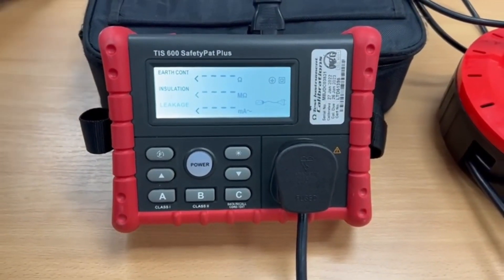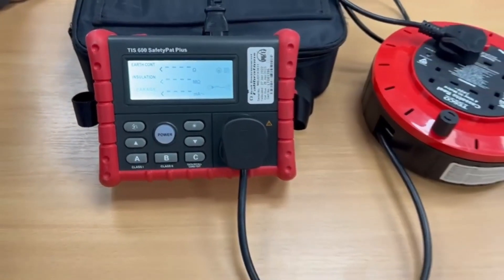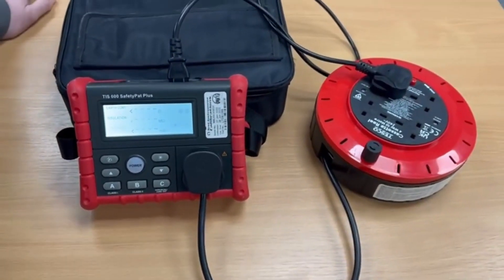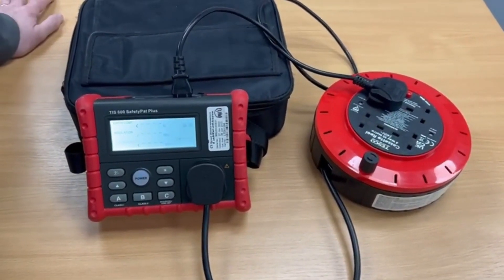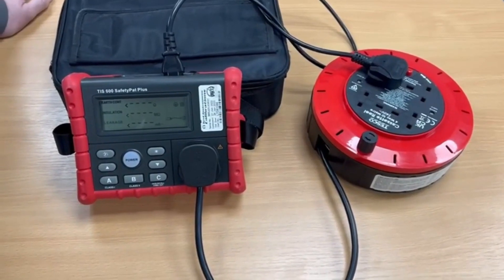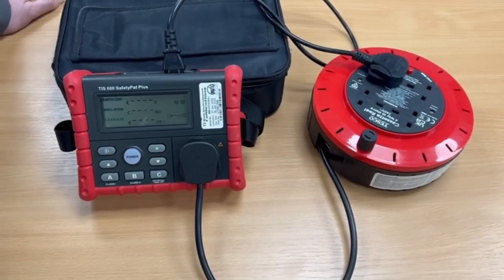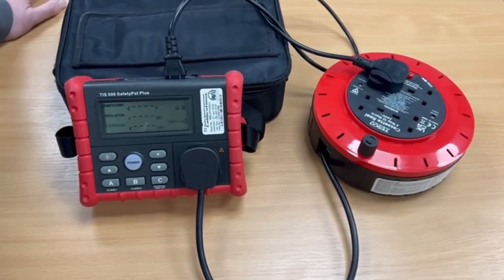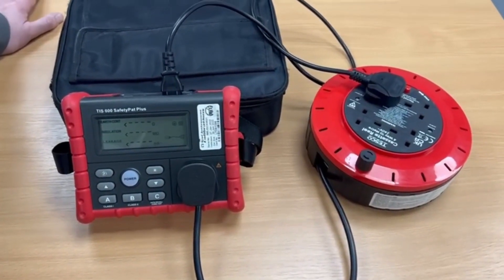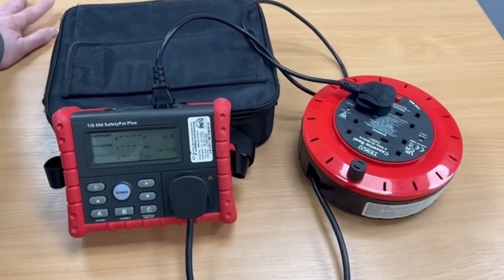We do have the option to automatically store that information into the memory, to be recalled to the screen at a later date if you didn't want to write things down there and then, which is a nice feature. All you need to do is remember which number the appliance was as it went into the memory, and then you can do your manual reports back at the office rather than having to do it on site. That's the TIS 600 manual portable appliance tester from TIS — thanks for watching.